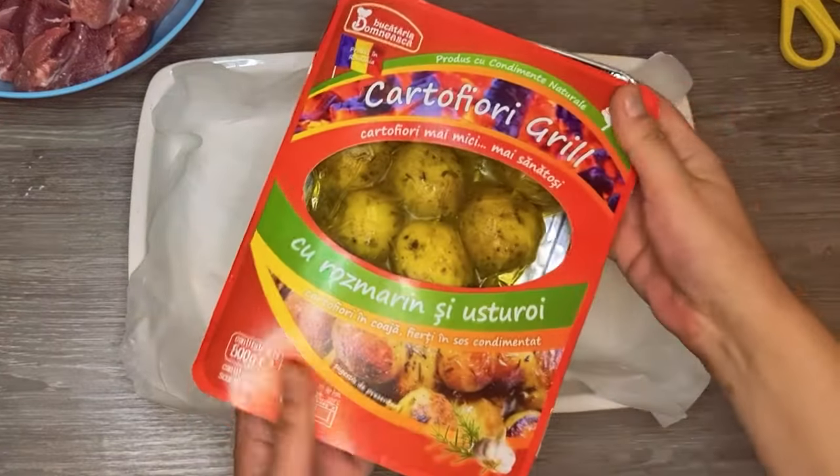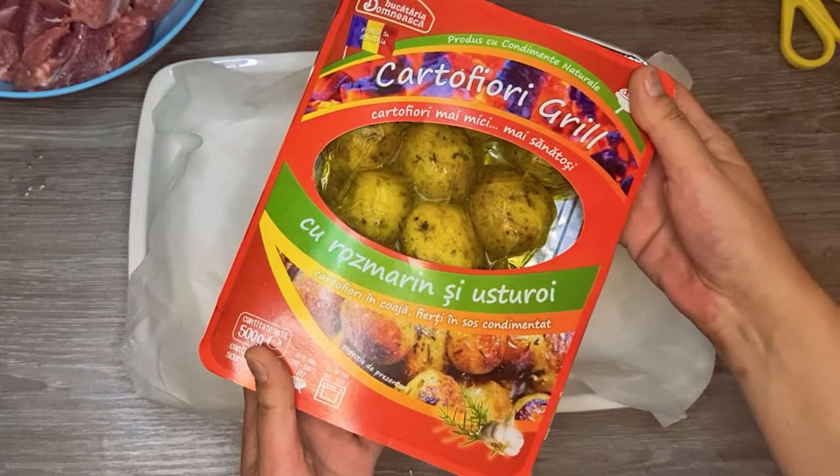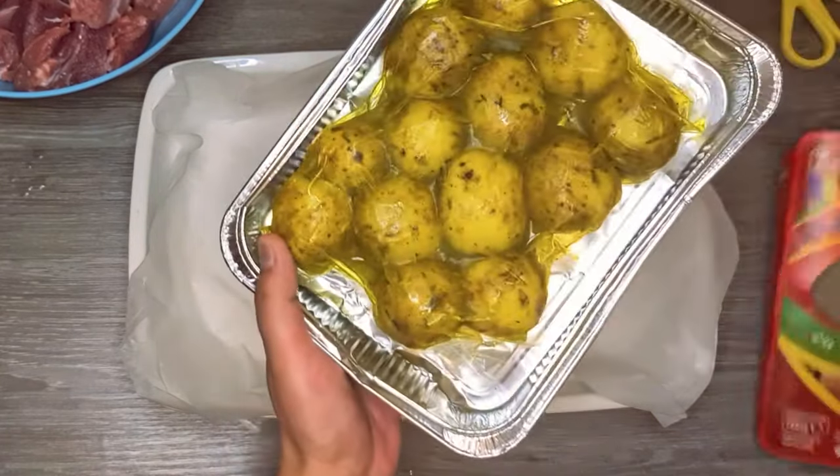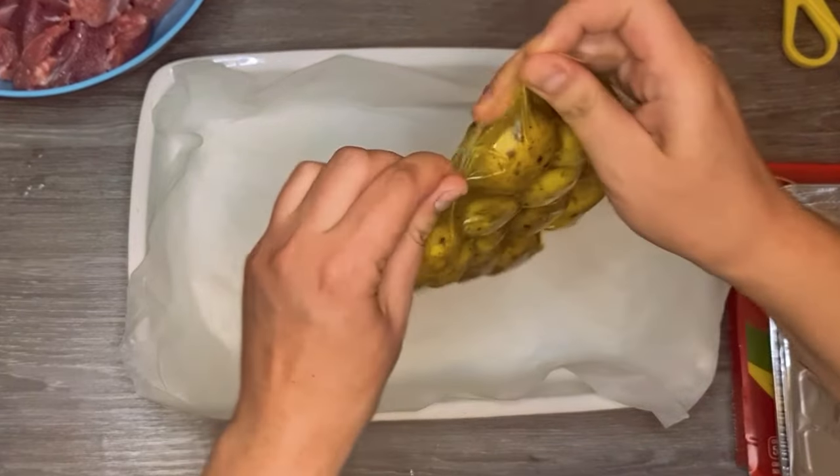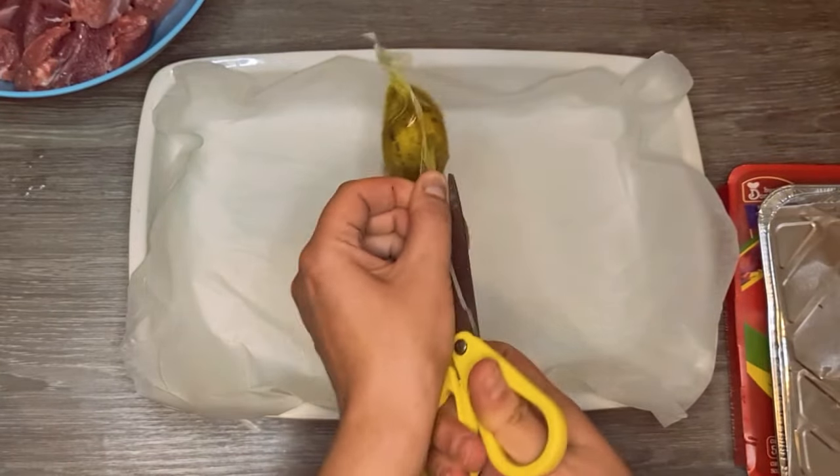I bought some marinated potatoes that are very popular in my area. But if you don't find ones already marinated, just half boil some potatoes and mix them with sunflower oil, salt, pepper, garlic, turmeric, and rosemary.